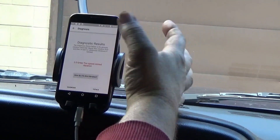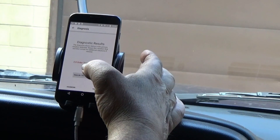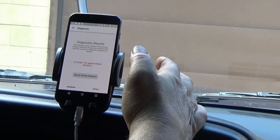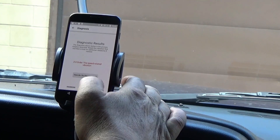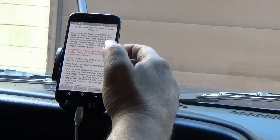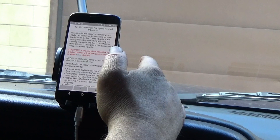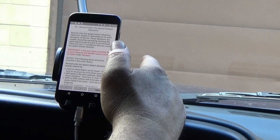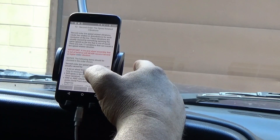I hit stop recording — that button is up in the corner. Now the diagnosis shown is: 'Primary vibration detected — repair this vibration first, then retest for additional.' I got a 2.0 second order tire speed related vibration. Under 'How do I fix this vibration,' it says second order tire speed related vibrations cause two shakes per revolution of the tire, usually caused by something spinning at tire speed that is out of round.